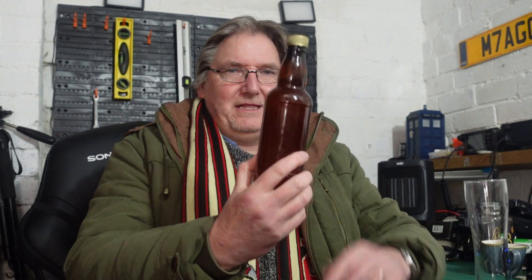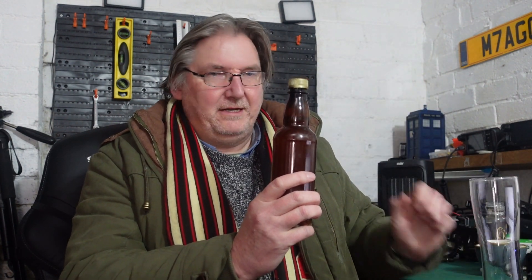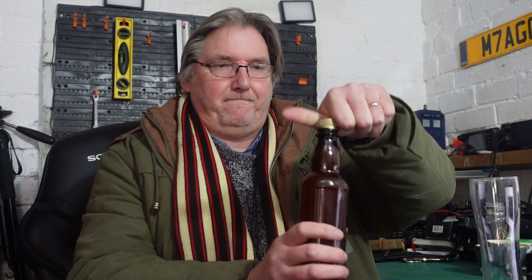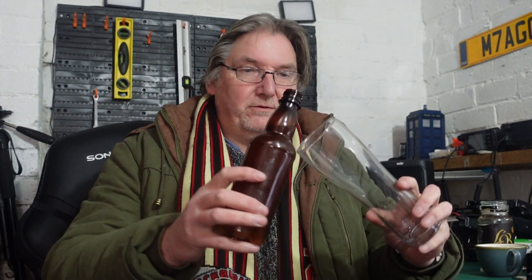It started off at around 1.052 original gravity and finished at 1.008, so I'm looking at about five and a half to six percent beer. It was brewed last Monday night and now it's Sunday afternoon. I tried one of these last night and it does taste nice, but I thought I'd film myself tasting it so you can find out as well. Let's crack it open — I've got a nice clean glass — nice big hiss. I used a teaspoon of sugar — just normal table sugar — per 500ml bottle.